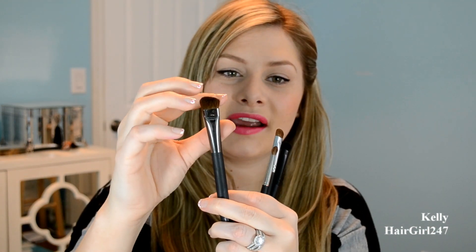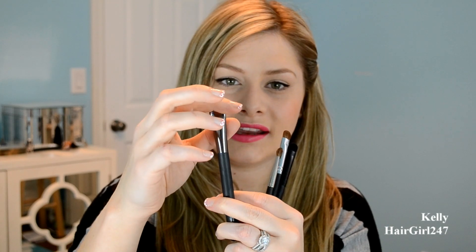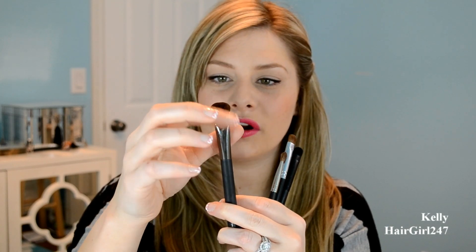This one is an all-over shadow brush by Quo — it's a big one. My cousin's a makeup artist and she used this in one of her tutorials, so I went out and got it. But I honestly don't use it that much. I think it's a good brush if you have a lot of blending to do, but I don't think I would miss it because I don't use it that often.